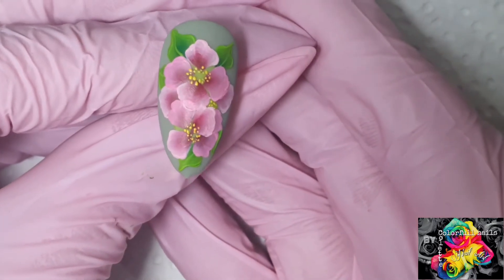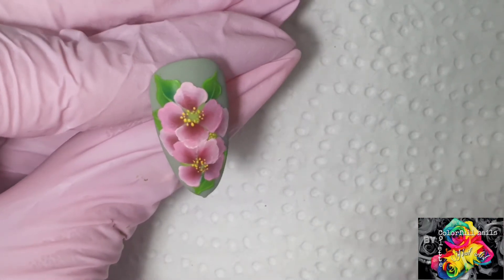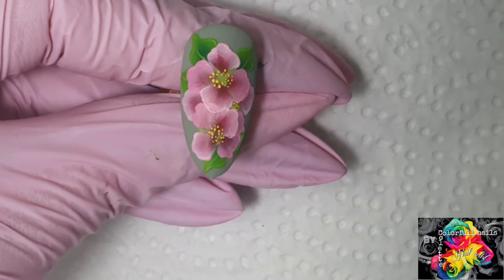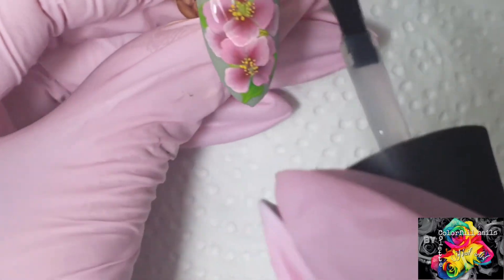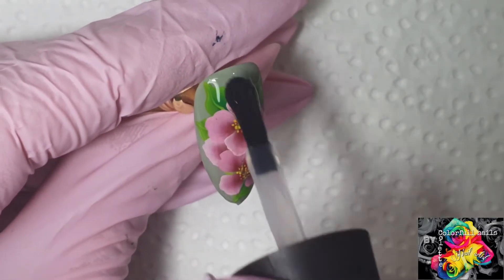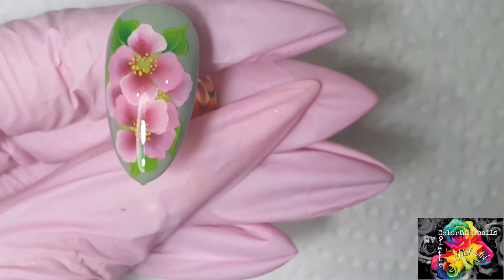So there you go, that's done. Next I'm going to apply my top coat, no cleanse. After this is dry I'm just going to let those little yellow dots dry. This is always so good — oh look at that. Let's cure.